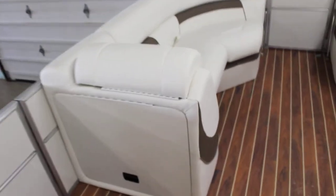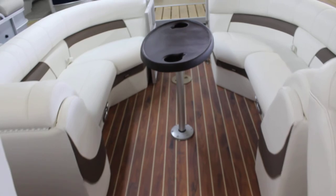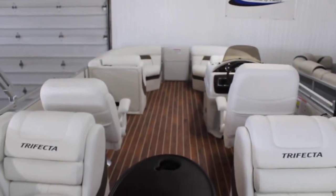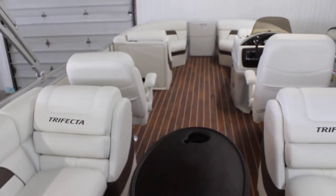I said Berkshire but I mean Trifecta — essentially the same boat, just a little different look to the seats and a little different look to the rails on the outside. So again, this is a 23RFX in their S Series, a Trifecta. If you're interested in this boat, you can always give us a call at 1-800-233-7720, or visit our website at www.bees-sports.com. Thanks a lot everybody.